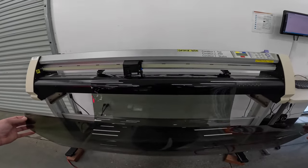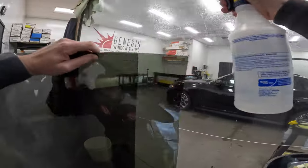The back half of this car I'll be installing 15% window tint, the front two windows are going to have a 25% tint, and the front windshield is going with a 50% tint.